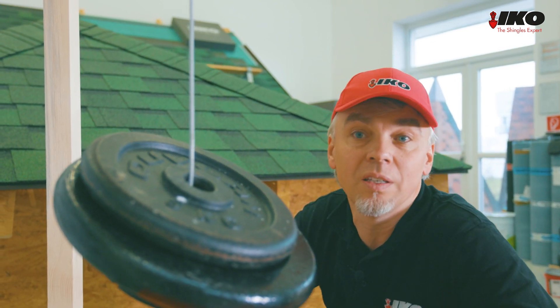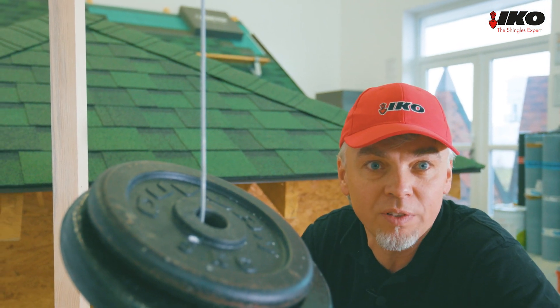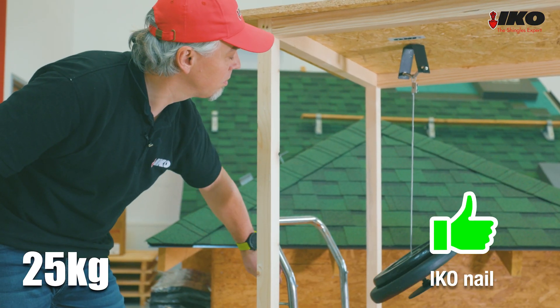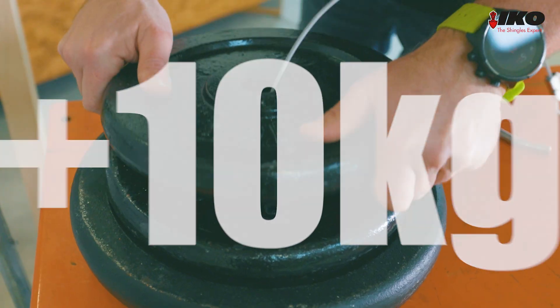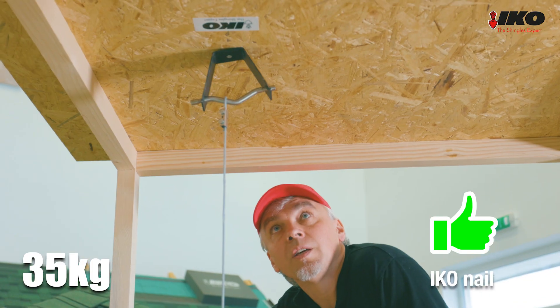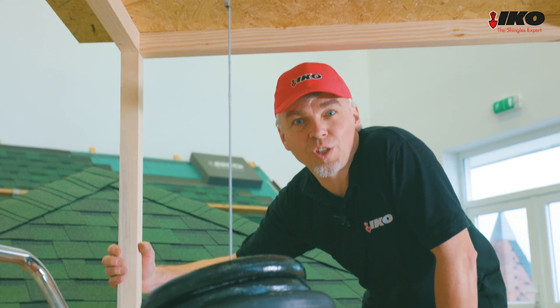The thicker IKO nail still holds, so let's load another 10 kg and continue with the test. It holds 25 kg — shall we add another 10 kg? Wow, the IKO nail is holding 35 kg, which is almost 4 times more.